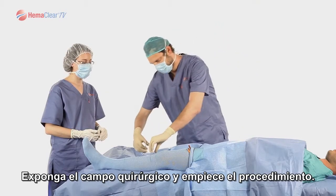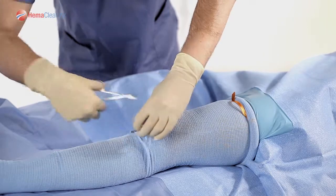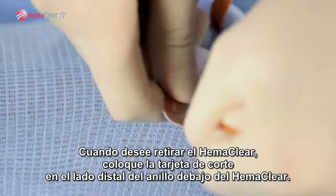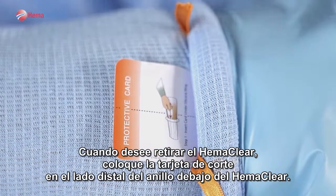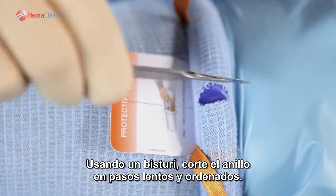Expose your surgical field and begin the procedure. When you would like to remove Hemoclear, place the Hemoclear cutting card from the distal side of the ring under the Hemoclear. Utilizing a knife, cut the ring in slow orderly passes.